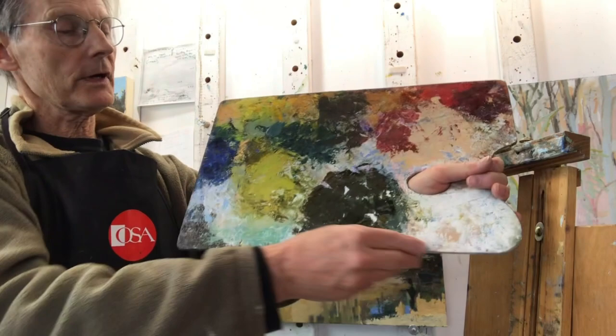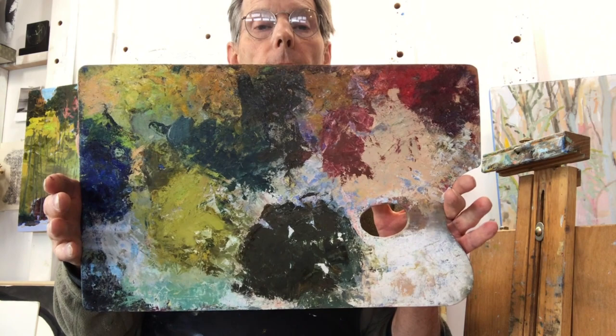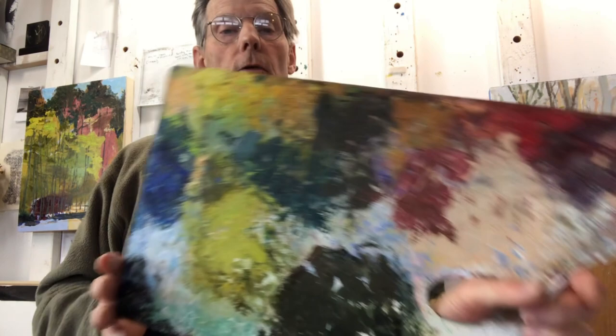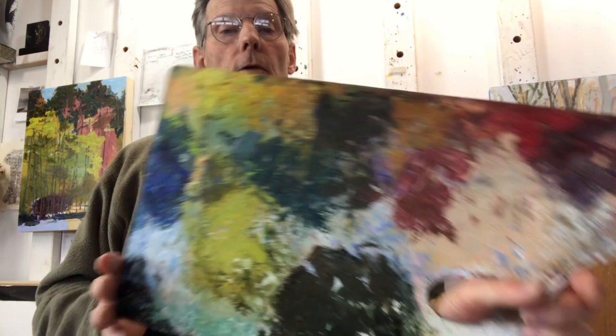The idea is to keep all of your tube colors along the first inch all the way around the sides, not in front of you, because then you're going to be scuffing your hands there. Leave the middle open for mixing — that's where everything happens. It's like in your kitchen: you don't want to reach over bowls of broccoli just to chop your onions, so keep them on the outside and do your work in the middle.